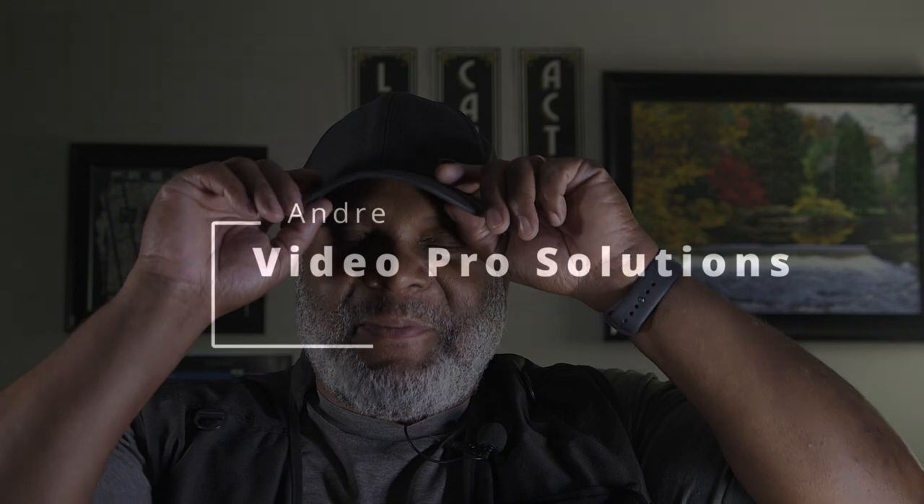Hello, my name is Andre. I'm a content creator. I've been creating content for quite a few years now and I enjoy everything about it. So welcome to my channel.